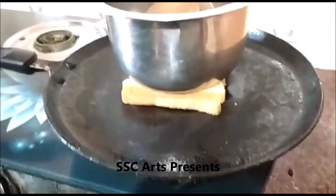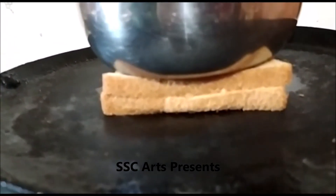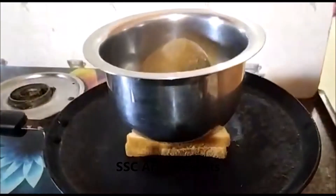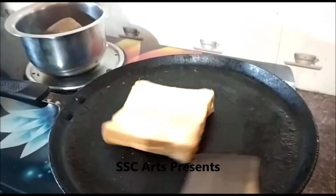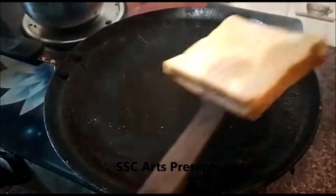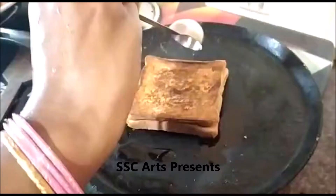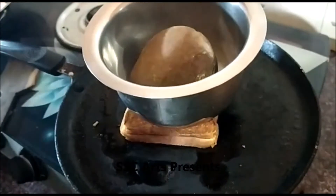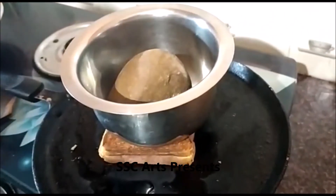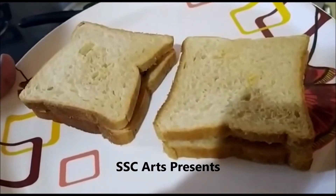On a low flame, roast the sandwich until it turns golden or light brown in colour. Take the weight out and flip it to the other side once it has cooked on one side. Roast until golden brown, then apply oil on the edges and place the weight again until fully roasted.